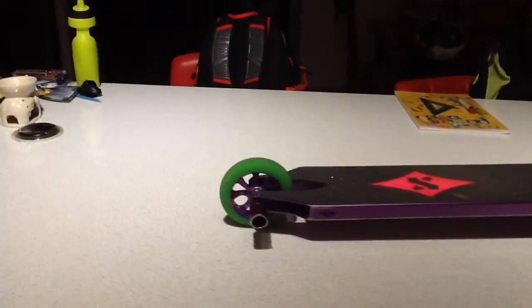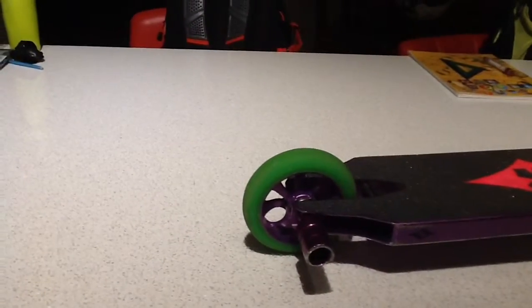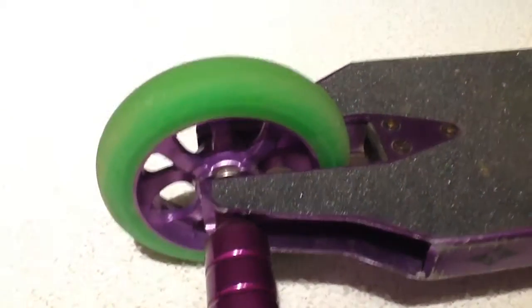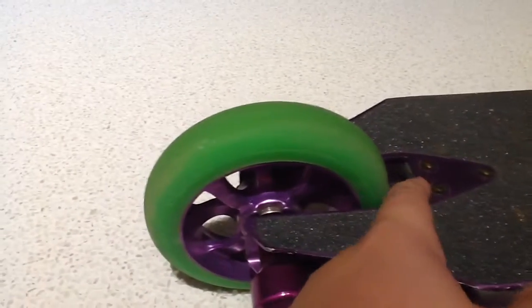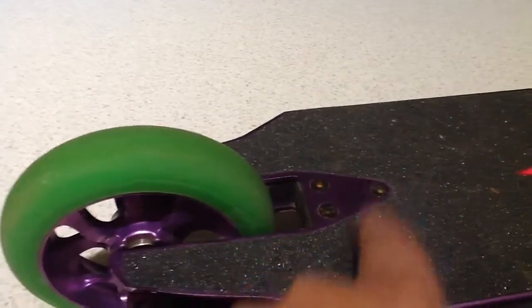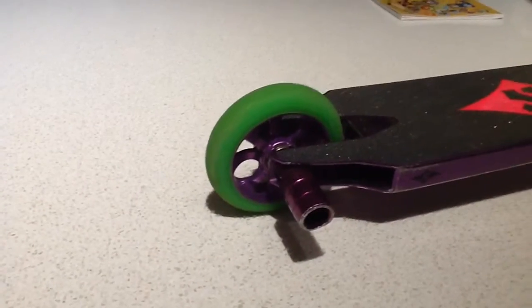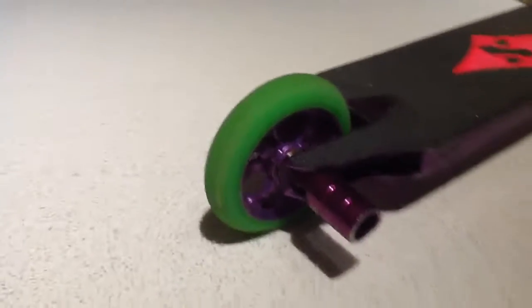Alright guys, it's Ty from Scooter Crew here. Just for a quick update, my brake snapped off my scooter. The rubber and all the bolts are still in it. I am so angry.